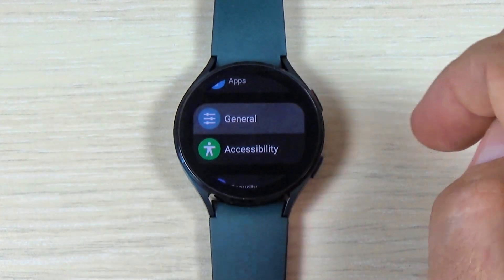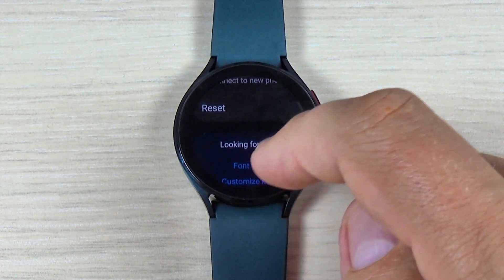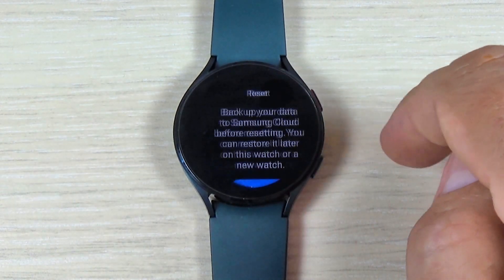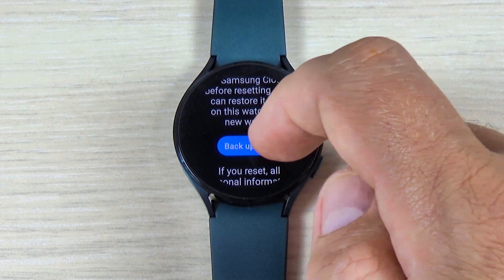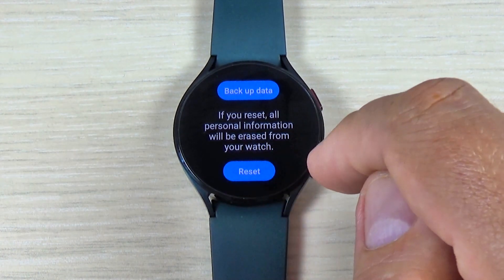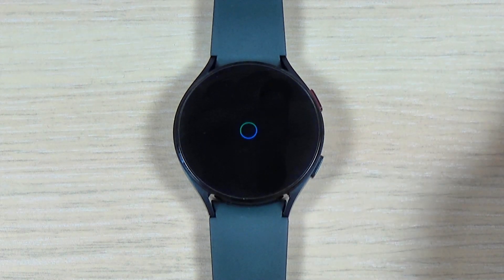Go to General, swipe down again, and you will see the Reset option. Press on it. If you want, you can do a backup of your data, or just press Reset and wait for a few minutes.